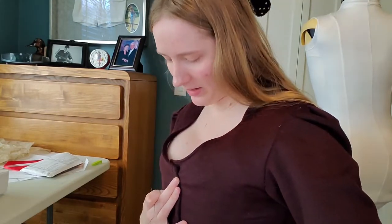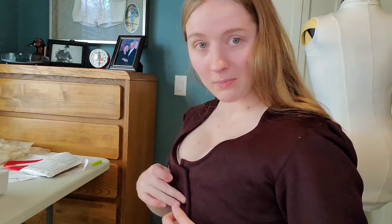I have my corset on and the bodice is fitting really well — I'm happy with it. Now it's time to put on the hooks and eyes. I'm a bit weird in that instead of marking where they go and taking the bodice off to sew them on, I just like to sew them on while I'm wearing the garment, so I make sure it's the right fit. This is maybe not the best way to do hooks and eyes, but it's the way I do it.